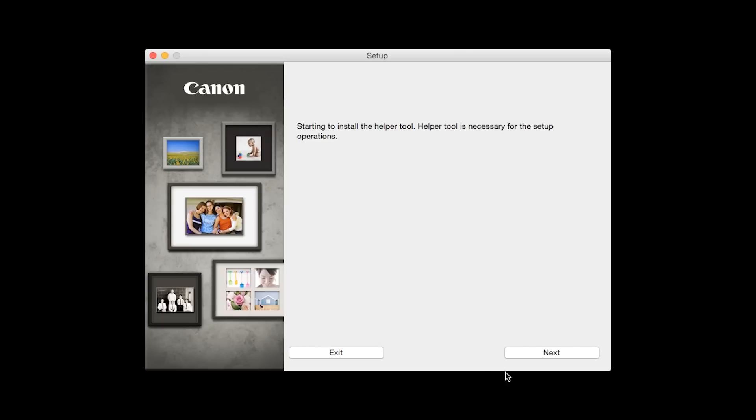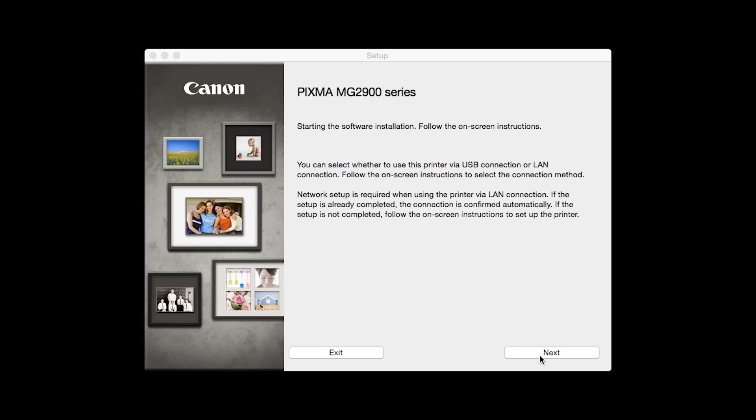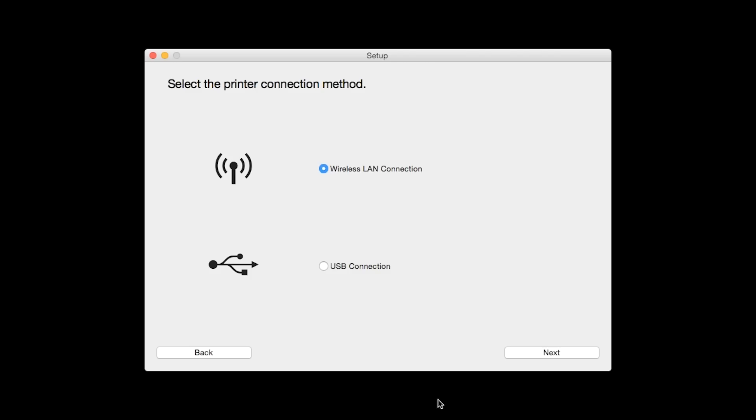Review the information on the opening screen and click Next. When prompted, enter the administrator name and password you used to set up your Mac, then click Install Helper. Click Next. Select the wireless LAN connection as your connection method, then click Next.